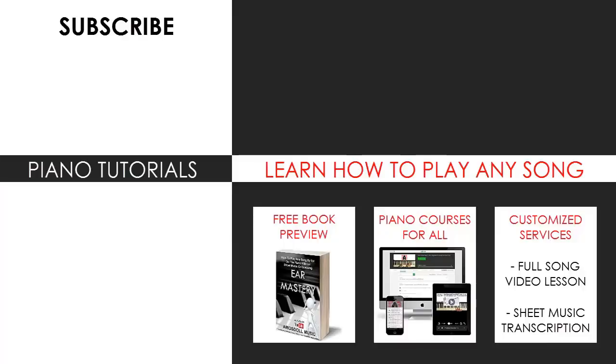I'm glad you made it to the end of my video. You can visit my website to learn how to play this or any song you want through my methods explained through books and courses, or get me to make a full song video lesson or sheet music transcription on any song you want using my customized services. Enjoy time around my channel, subscribe, and see you next time.